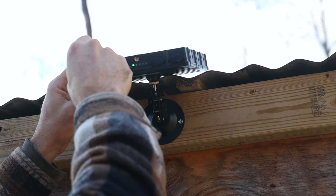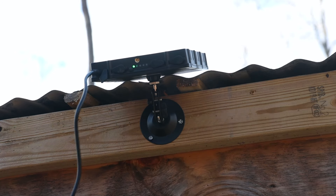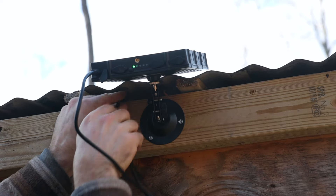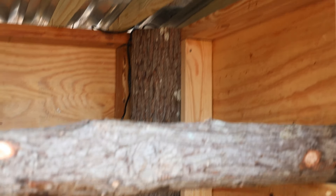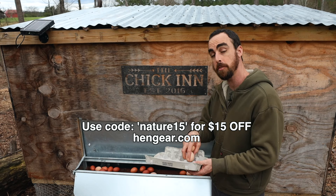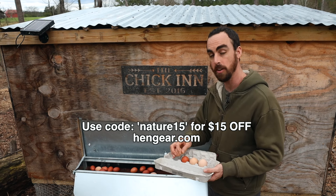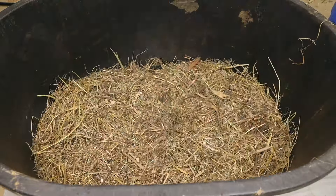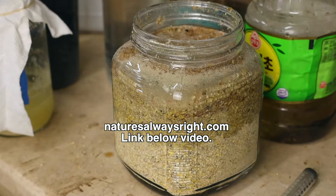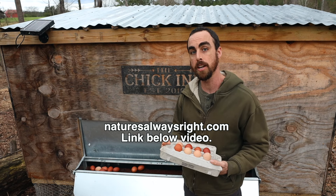Plug the extension cable into the 12-volt outlet all the way in, run this cable inside to the auto roost, and twist it to lock so it can't be pulled out. Then hide the cable back there. If you'd like to get a Hen Gear nest box, use code NATURE15 for $15 off your purchase. And if you want to learn more about raising chickens — advanced stuff like Korean natural farming — go to NatureIsAlwaysRight.com or check the link below to take my natural chicken raising course.